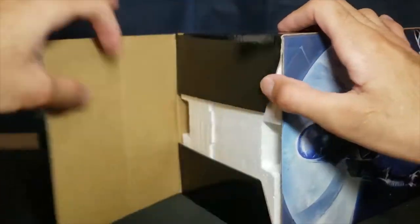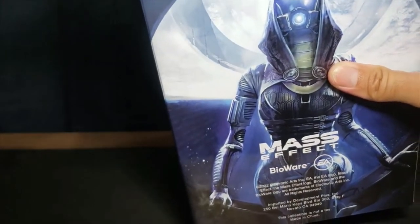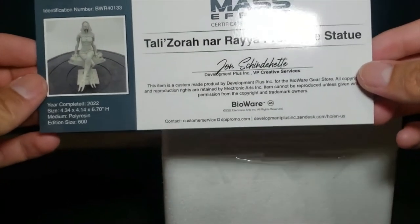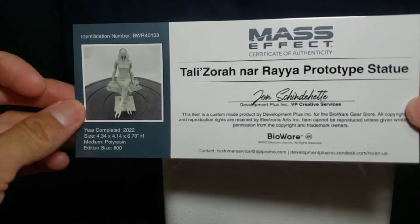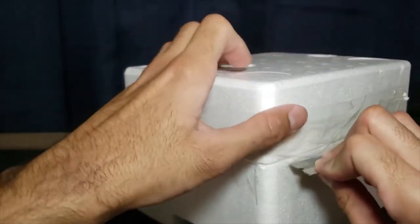A little difficult to open, of course it comes properly sealed. Now let's see which one this is. There's tape all around. You do get some kind of certificate of authenticity. This is the prototype, so it's the unpainted model. It'll be a double unboxing — we'll be doing both the painted and unpainted versions.